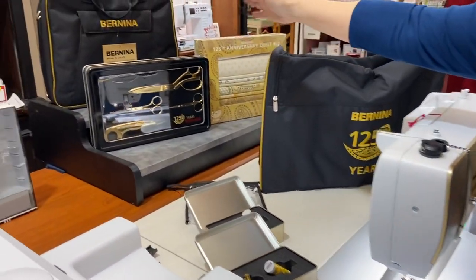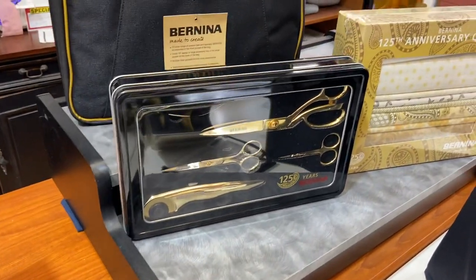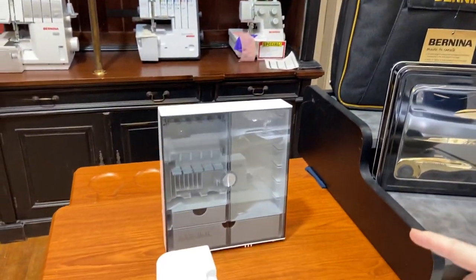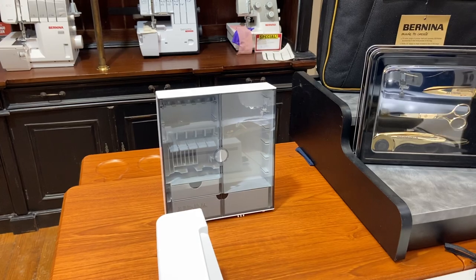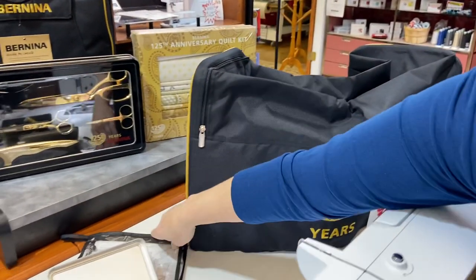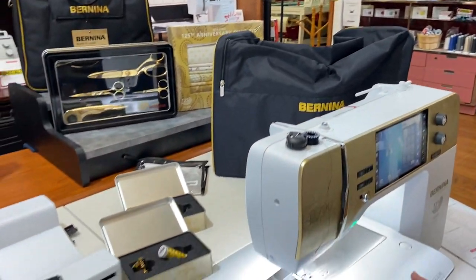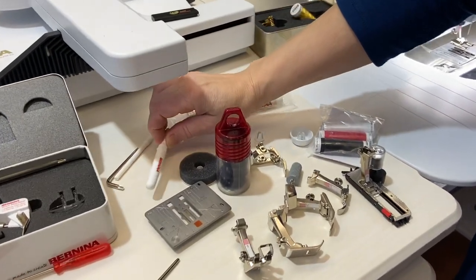You'll see that you get a gold plated scissor set — that's just gold plated, not real gold. You're going to get an anniversary quilt kit. You're going to get an accessory bag, which is your accessory case for putting all of your feet and bobbins in. You get the dust cover. You're going to get a ruler set with this. Then you're going to get the standard things you would expect with the machine, your dust brush and your seam ripper.